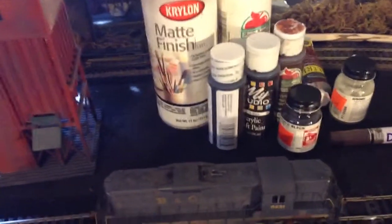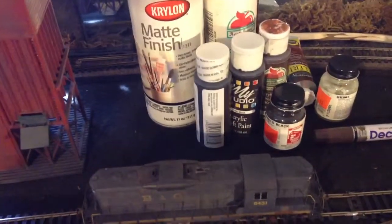Krylon matte finish — that helps when you're working with the powders.